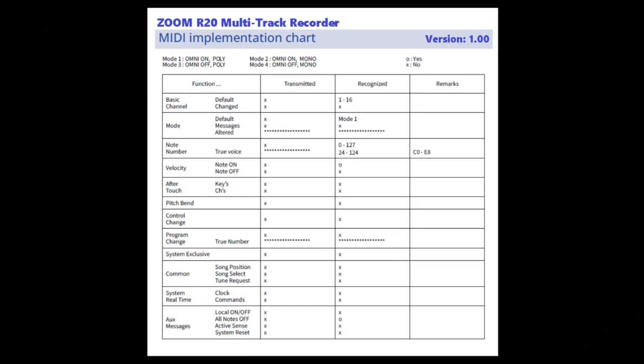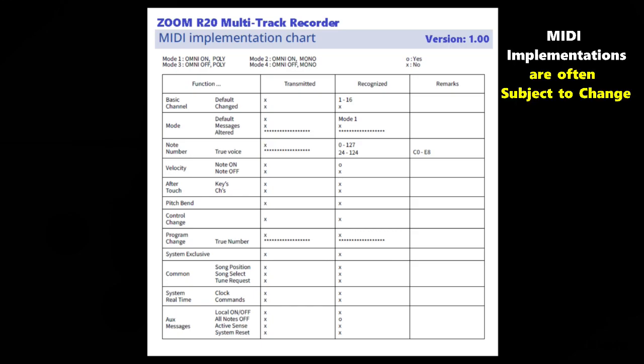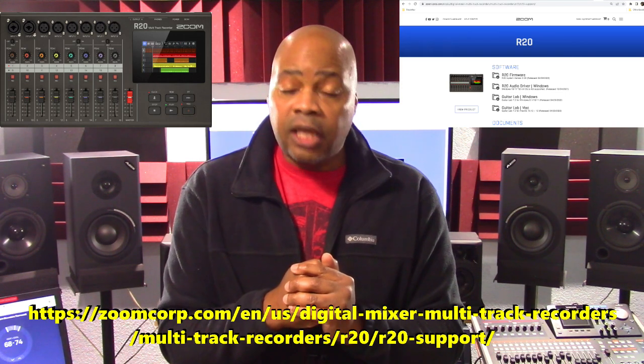And there you have it — that's the MIDI implementation currently, which is version 1 on the R20. You may want to stay tuned because future firmware updates may give more MIDI functionality to the R20, so check Zoom's website for that. Some will complain that the MIDI implementation on the R20 is too minimal, and that may be true. However, from my perspective, it's better to have some MIDI functionality on an external hardware multitrack recorder than none at all. Keep in mind that the current R20 MIDI implementation at the time of this presentation is version 1, and this could significantly improve with future firmware updates, which is another reason to check Zoom's website regularly for firmware revisions, especially if you own the unit.